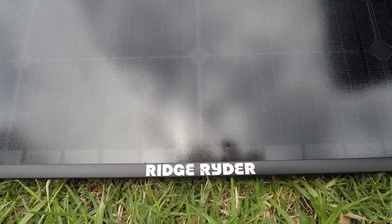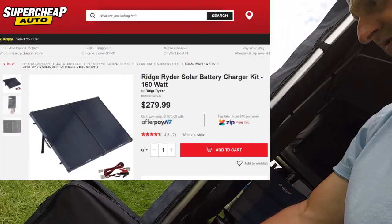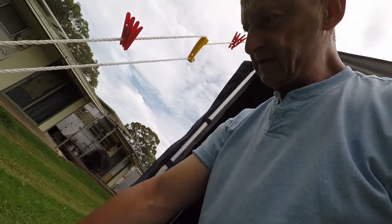Super cheap Ridge Rider solar panel. We've just purchased these and it is a glass panel — never had a glass panel before. It comes in a nice solid bag.